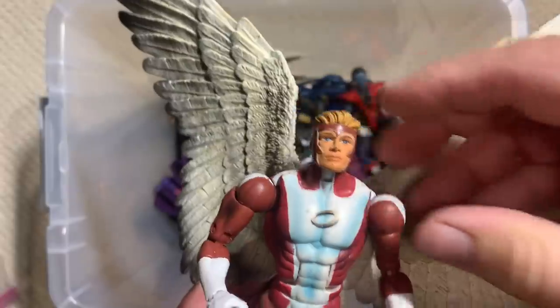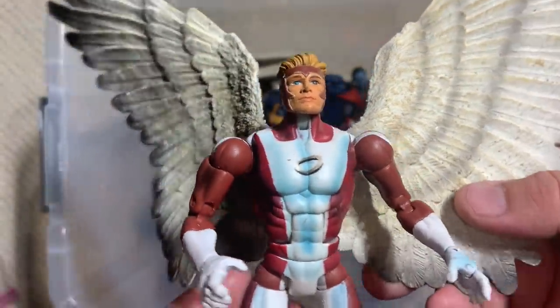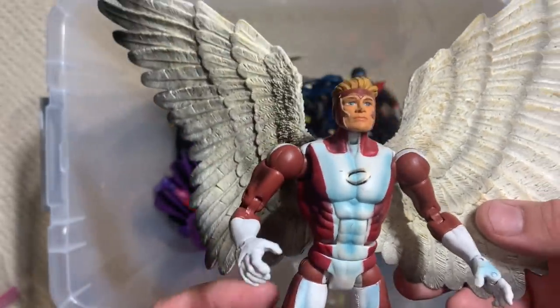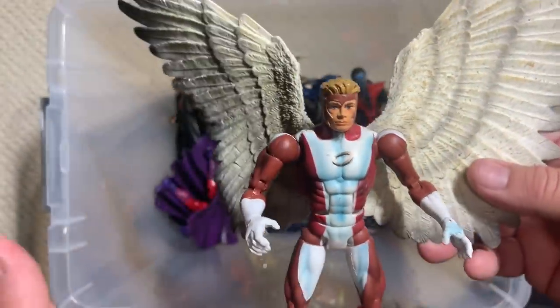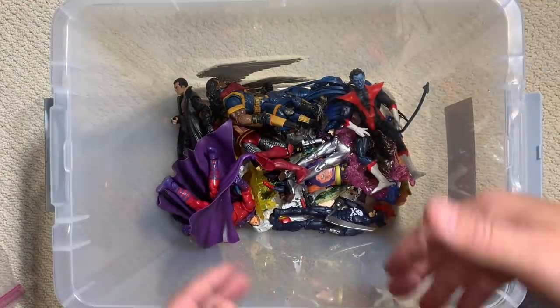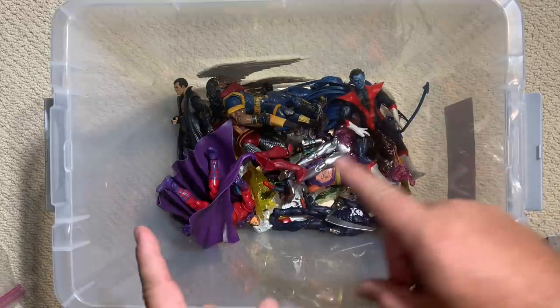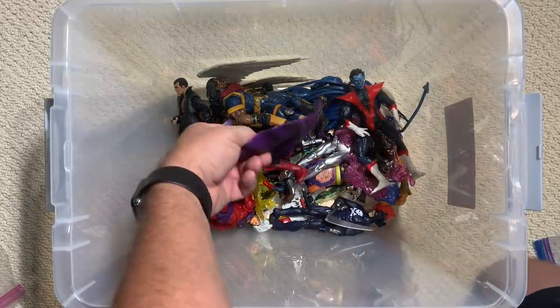If Jesse Falcon or any of the original Toy Biz guys are watching these videos, I just continue to tip my cap to the love that you all put into these figures. Hasbro does too — make no mistake, these new Hasbro figures have upped the game and taken things to another level — but that level got established by what was done in the early 2000s by Toy Biz.